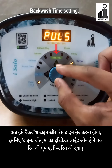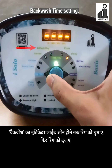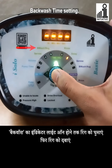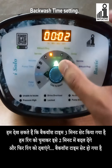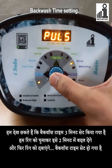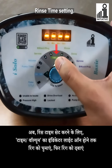Turn the ring till the indicator of time/volume glows, then press the center knob. Turn the ring till the indicator of backwash blinks, then press the center knob. We can see the backwash time is set as 3 minutes. We will change it to 2 minutes by turning the ring and then press the center knob. Backwash time is set.